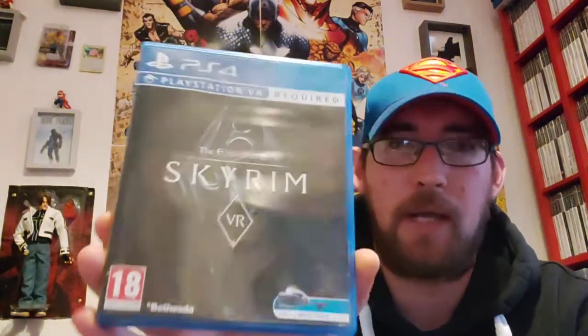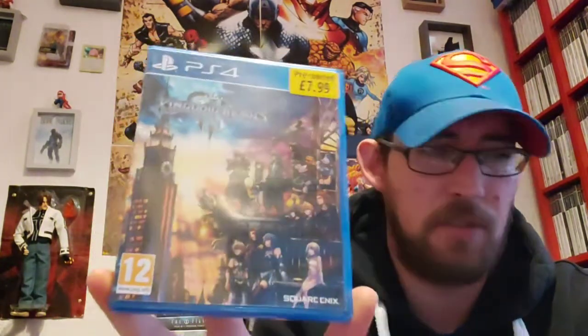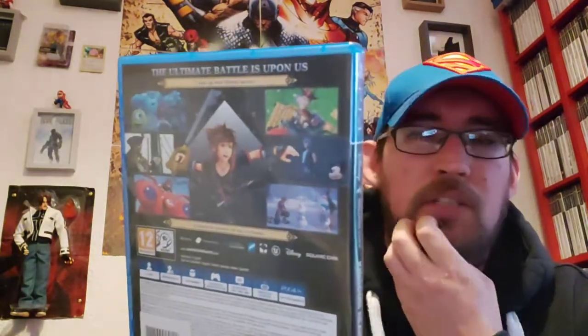I think I got to the end of it — I remember fighting a dragon on top of a mountain or something. I need to get back into Skyrim to be honest. This one here is a Square Enix game from Disney, so Kingdom Hearts 3. We got part of this as a deal in a 3 for 20 or 4 for 20 bundle. Kingdom Hearts games — I've always been interested in them, but I think it's going to take a lot of time to get into. I think the story is really, really complicated throughout the games, so it will take a little bit of time.